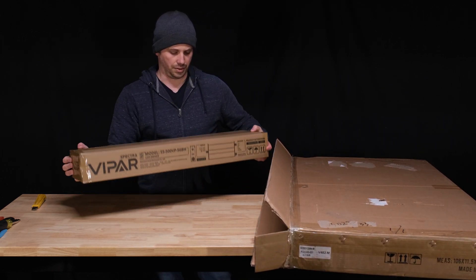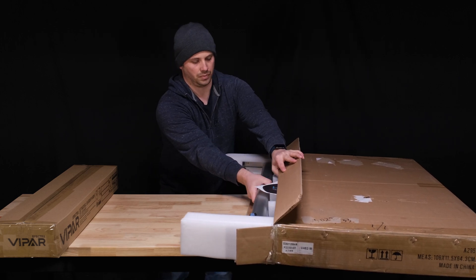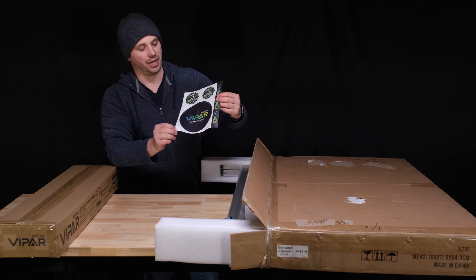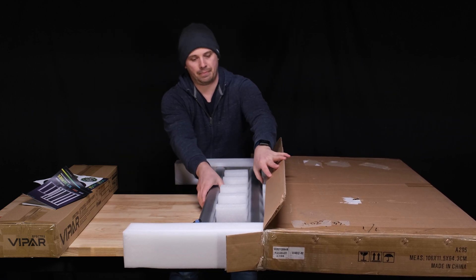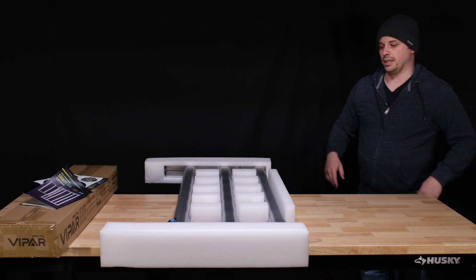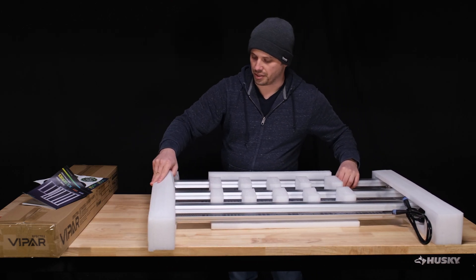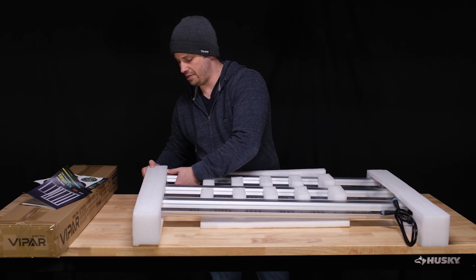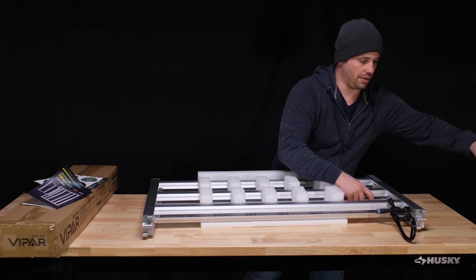So this is the driver. We've got some gigantic Viper Spectra stickers, a manual, and the light itself. It looks like all the bars come pre-attached to the frame, which is nice — means there's no assembly that I have to do. Should be pretty much ready right out of the box.